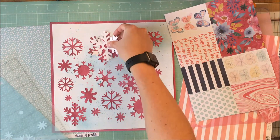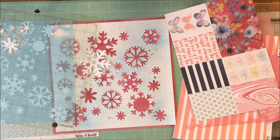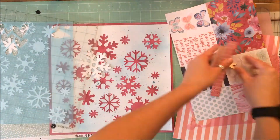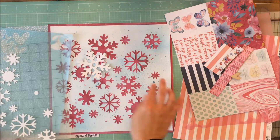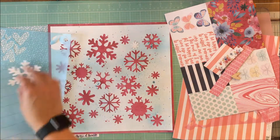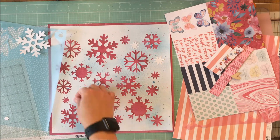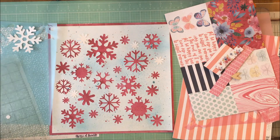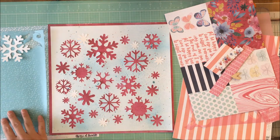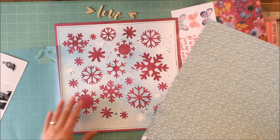Now I pull out all my bits and pieces — this is a Cocoa Vanilla collection. It's more of a summer floral collection, but I really liked the colors and decided to make it a winter layout. I like to use collections for different purposes, so that's where I went upstairs and did the stitching.